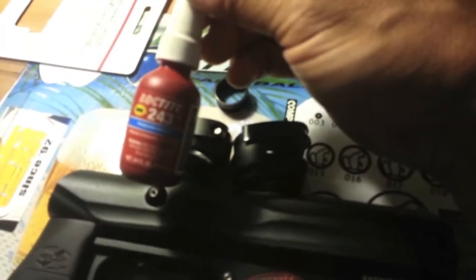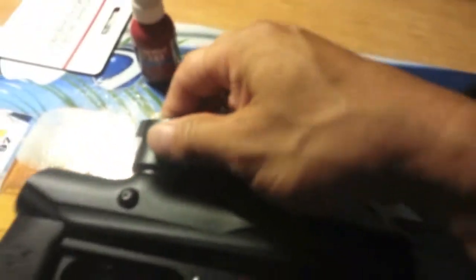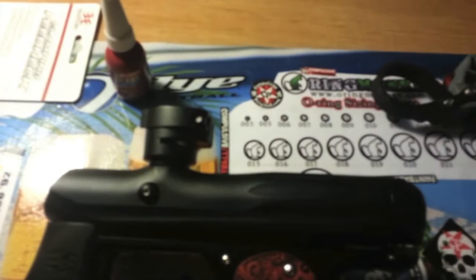Don't get the red Loctite unless you plan on never taking it off, or want to make it really hard for yourself to remove. Use the blue one — put a little bit on the thread, thread it in, and then you're good to go. We'll do a little follow-up with it on there so you can see what it looks like.